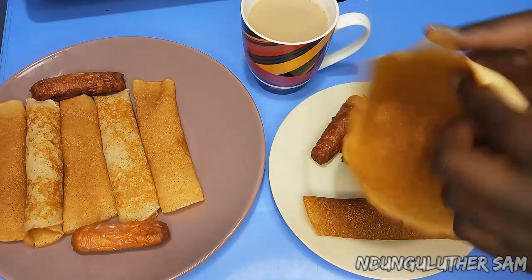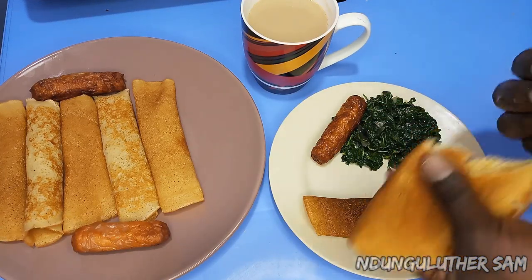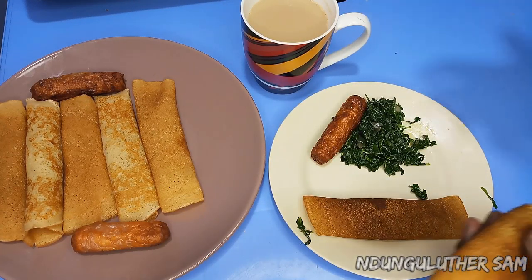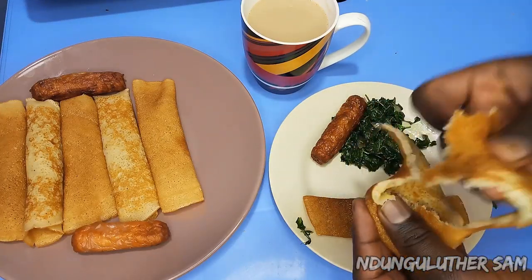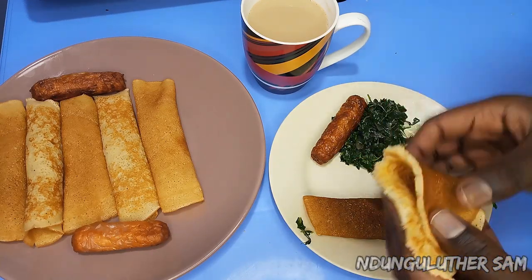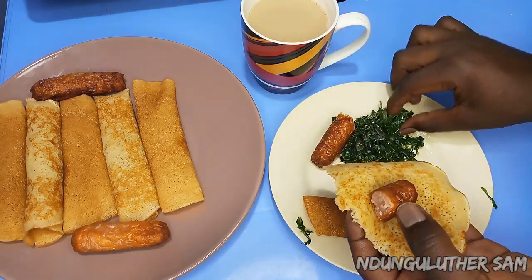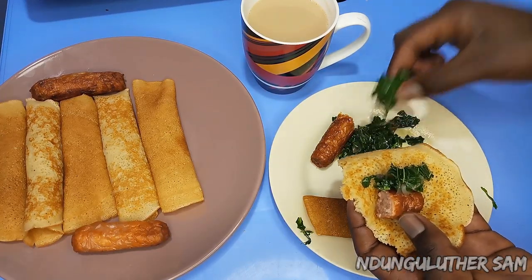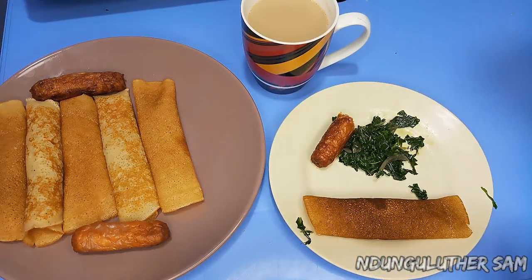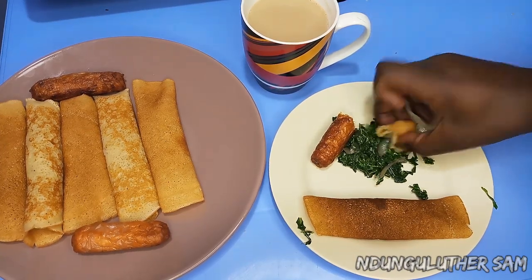As you've seen, it was that easy preparing some crepes. I've served mine with some tea and a sausage, and I'm going to give this a taste test. Absolutely good! This is also a very healthy breakfast recipe you can try out because it's balanced.